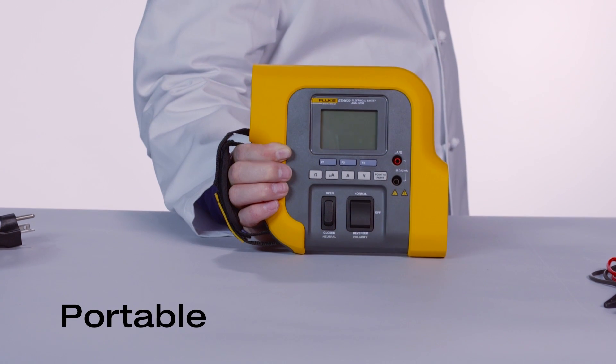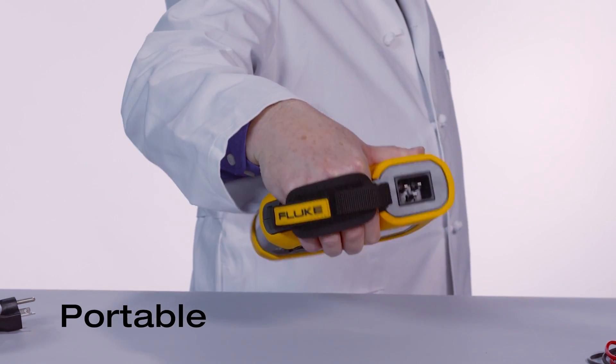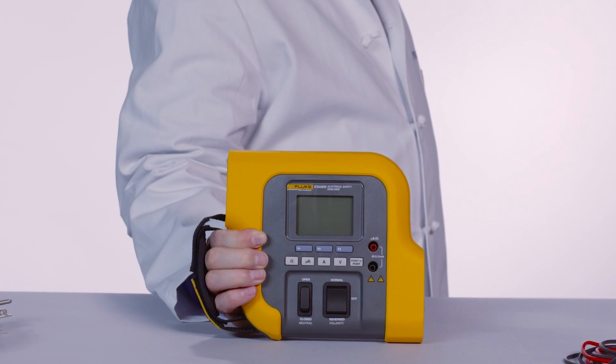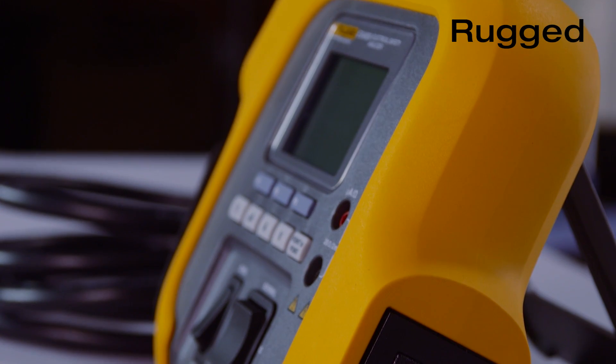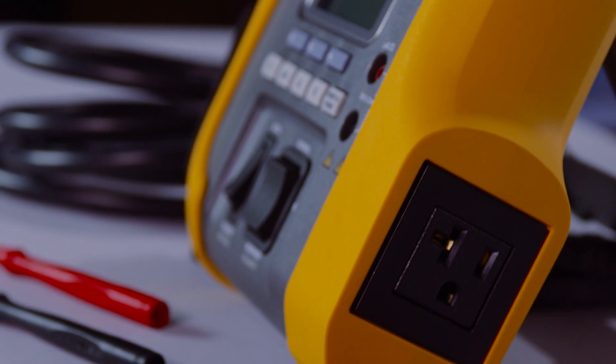You'll quickly notice the size of this analyzer. With the weight of only a pound and a half and a convenient hand strap, it's one of the most portable analyzers in its class. The ESA-609 also has a rubberized case that protects it from damage if accidentally dropped, making it ideal for on-the-go testing.